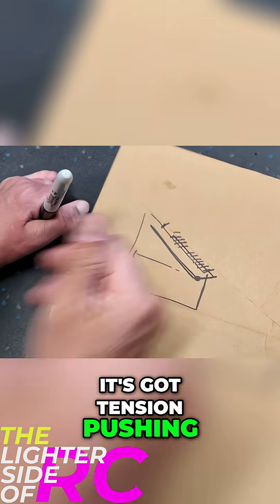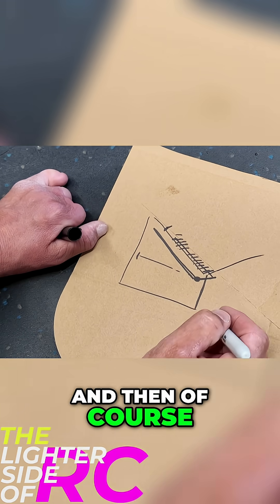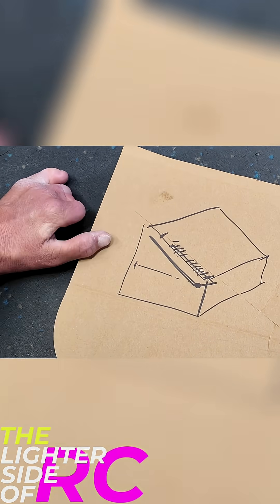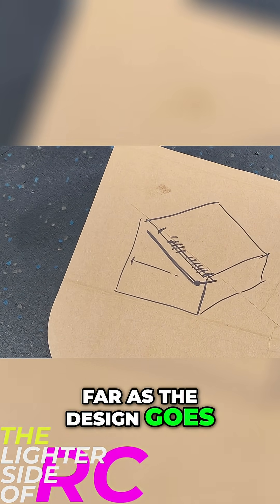This is a spring, so it's got tension pushing that down. That's kind of the simplest thing I'm thinking about. And then of course if you look at a 3D view it's going to look something like that. So that's pretty much what we're after as far as the design goes.